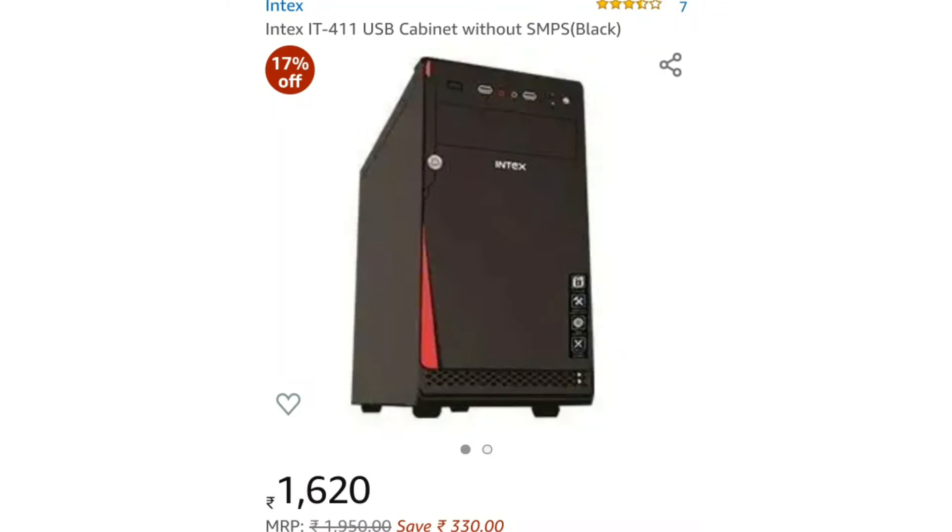Next, we will talk about the cabinet. I will select the IT-4-1 cabinet. It provides 2 USB ports and audio output ports. If you try it offline, you will have a chance to get it at a reasonable price.